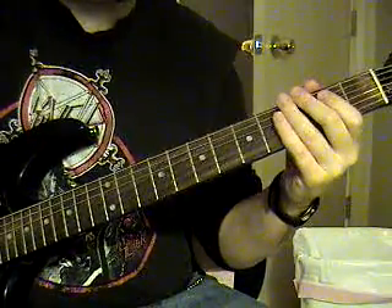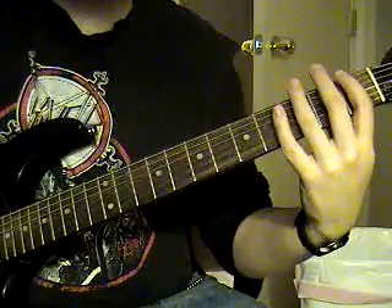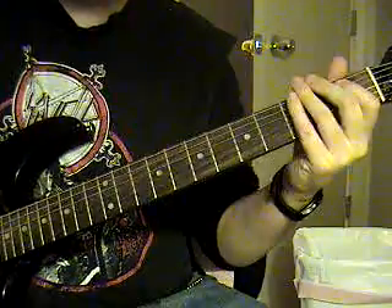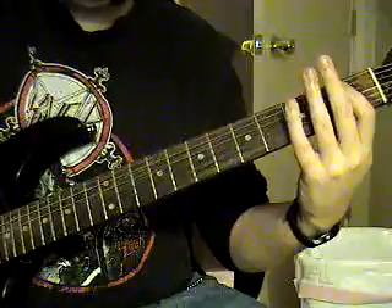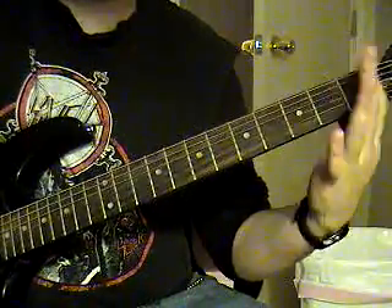Then it's just going to be like before, sixth string open palm muted, the sixth string first fret, hammer on to the second fret, and you're going to go to the fifth string first fret. And then back to that sixth string second fret, to the first fret, to open.